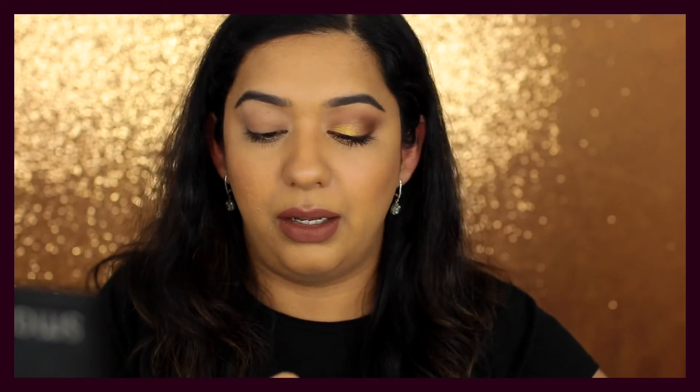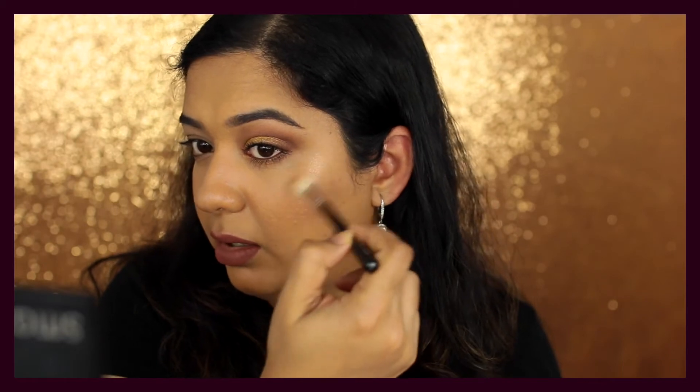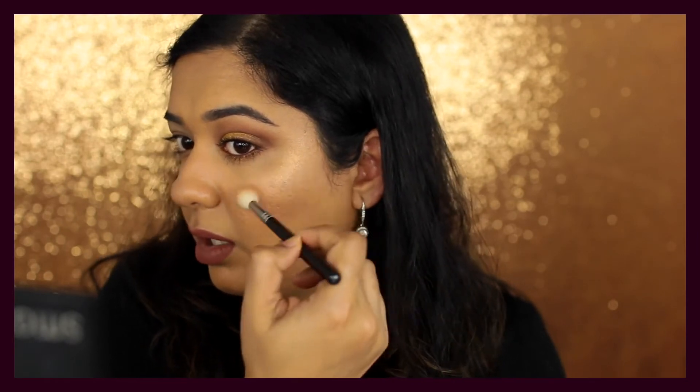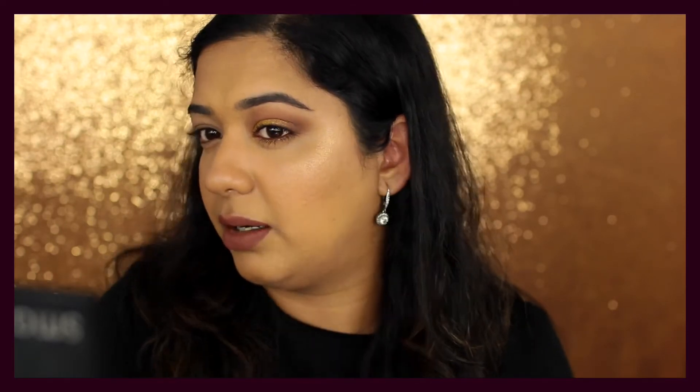Now I'll show you how I use these as a face highlighter. I'm using a Zoeva brush, number 134. I don't tend to use these wet for face highlight because they're quite dramatic on their own. Taking a small amount and tapping off excess to minimize fallout. The peachy highlighter is slightly darker than my skin tone but it's not bad — even a very small amount gives great intensity. The gold one has a slight golden shift, and you can make it work by mixing it with the peachy highlighter.